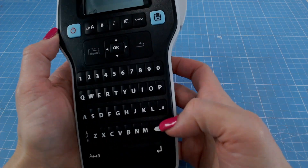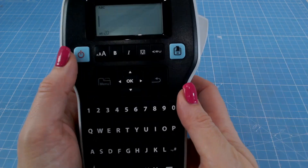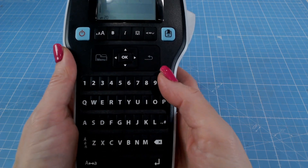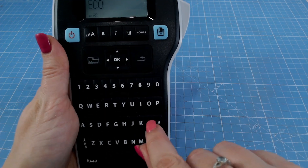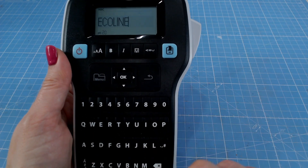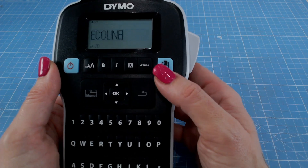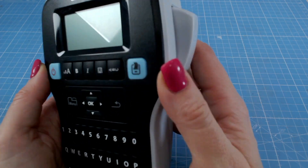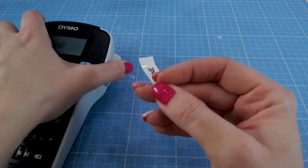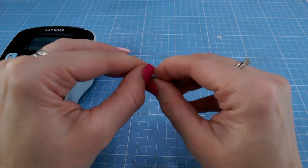Your upper and lower case buttons are just here and it will tell you in the top corner which one you've selected. Although you can format the text with things like size and bold, there don't appear to be any different font options on the Dymo that I can see or have found. I'm going to type in capital letters the word I want — this time for my Ecoline pens. I've got it set to size 0.20 in capitals, and I'll just press the print button. That's coming out of the top, and pressing the scissor action on the side releases the label. The label has a split back, making it easy to peel off.